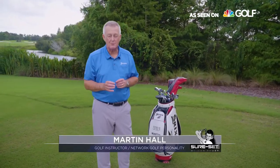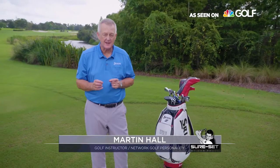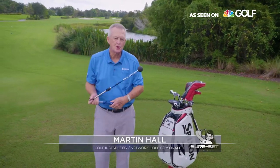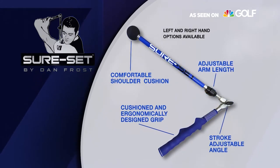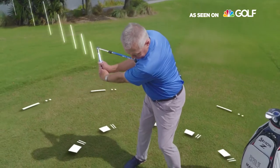There's a simple but really brilliant new product that actually trains both the backswing and the downswing, and does it beautifully. This is it. It's called the Shure Set. This little device trains you to set the club into the correct loaded position with great swing width on the right swing plane with the proper wrist angles.